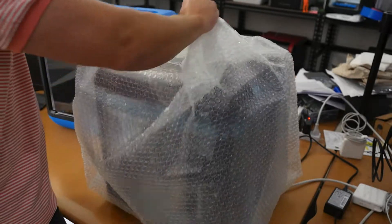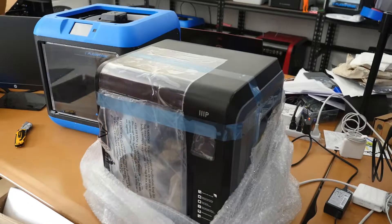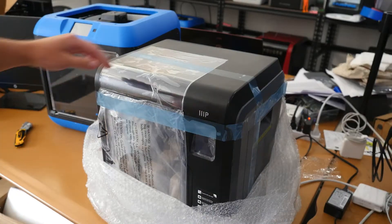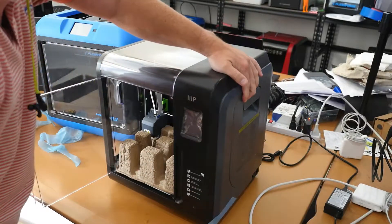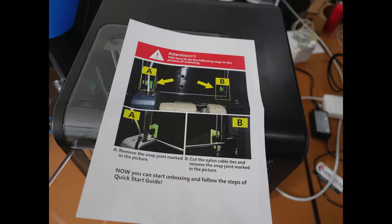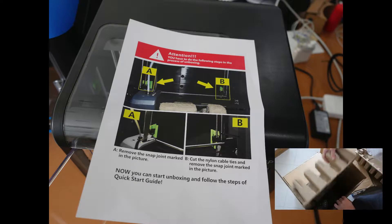After you remove the printer from the box, remove the bubble wrap and all of the blue tape. Then find this sheet in the box for instructions on the next step.